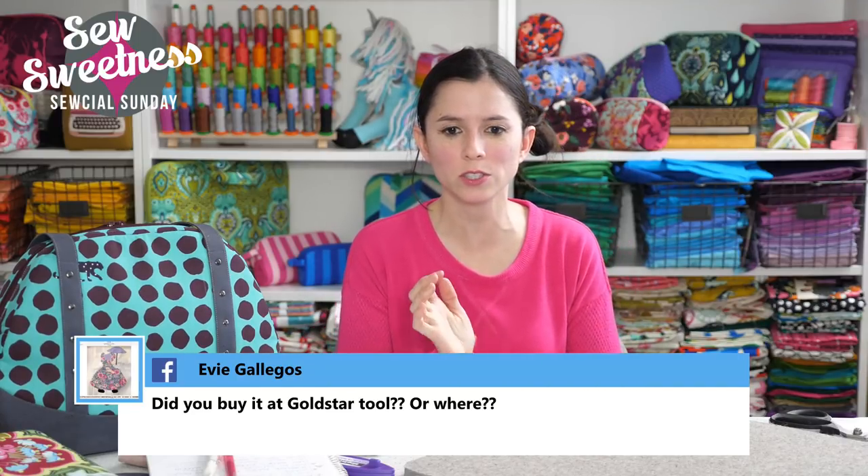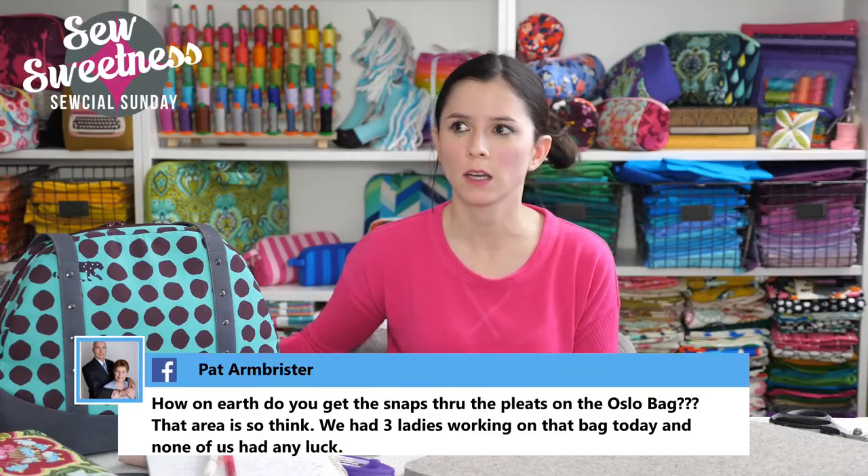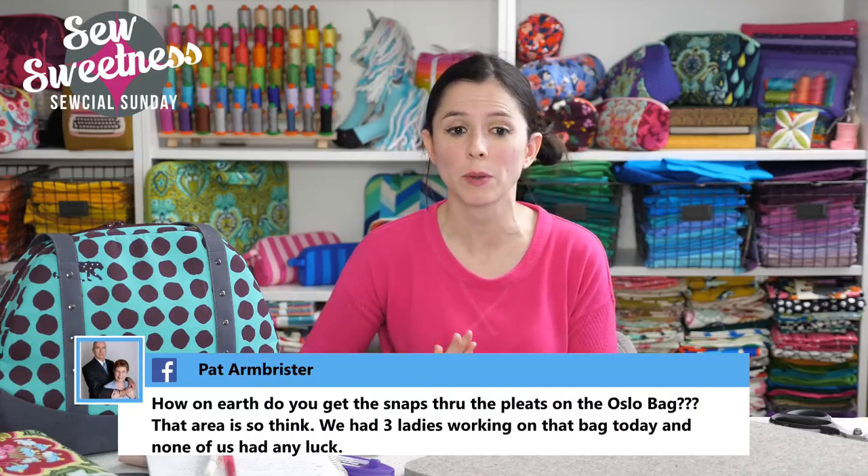Evie wanted to know where I got my rivet press — was it Gold Star Tool? My rivet press was from a website called Minkus Margo, and she also has an Etsy shop. The link in the rivet video on my YouTube channel should link to her website.